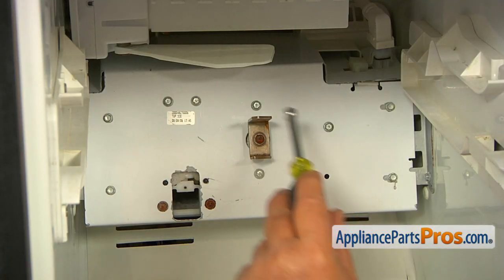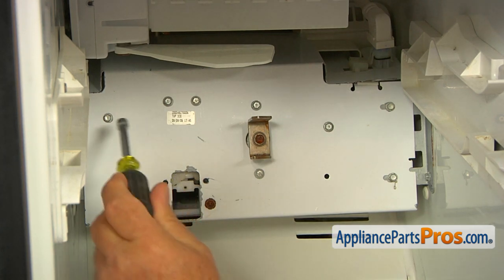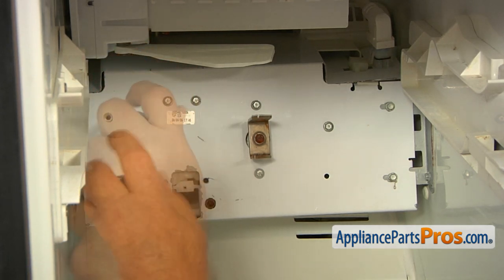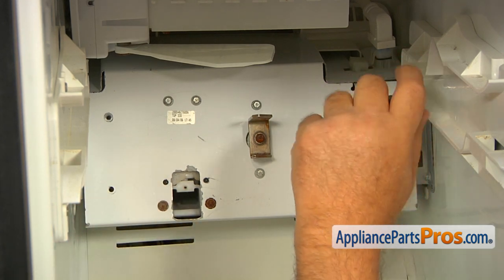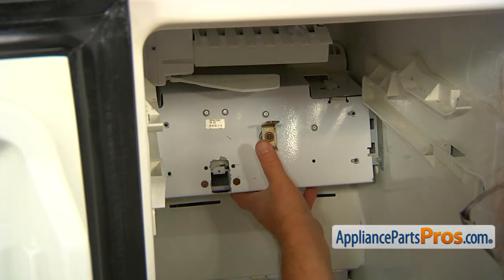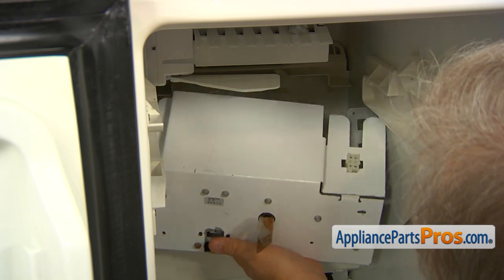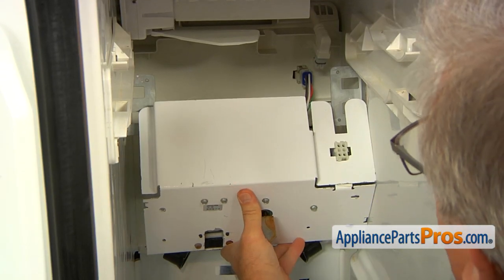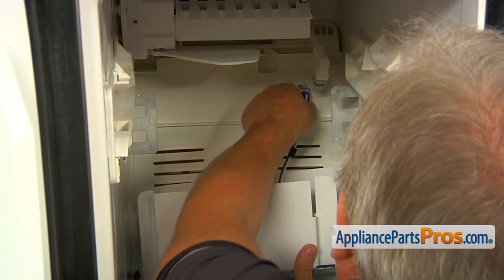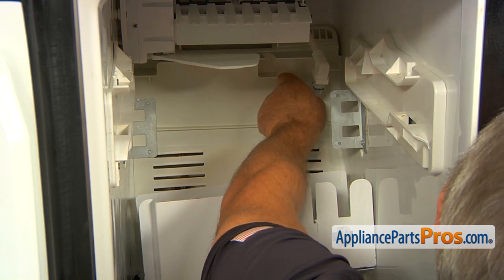Our next step is removing the auger motor and yoke assembly using a quarter-inch nut driver, taking out four quarter-inch screws. Now we can remove this auger motor and yoke assembly — slide it out. Don't drop it down because we have a plug at the back that we need to unplug. Squeeze the two locking tabs on the side and pull it out.